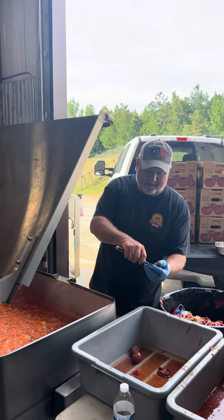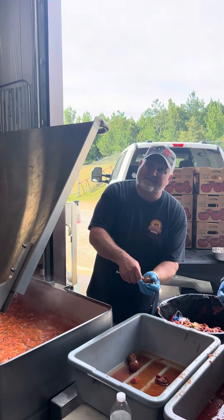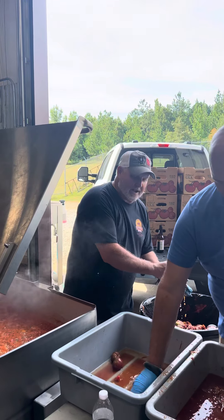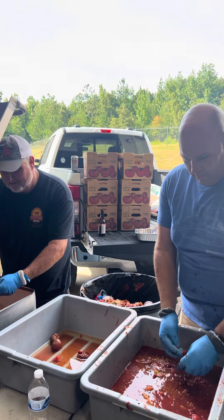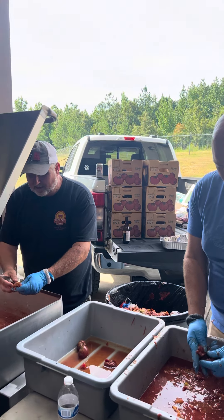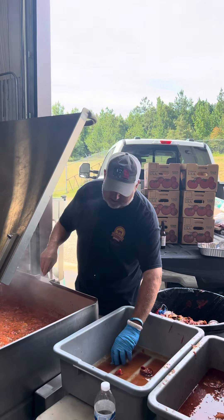Mark Lambert here at Sweet Swan of Mine. Today is tomato sauce day. My buddy Zach grew about 150 tomato plants, and he said we got a lot of extra tomatoes — how about let's make some sauce?